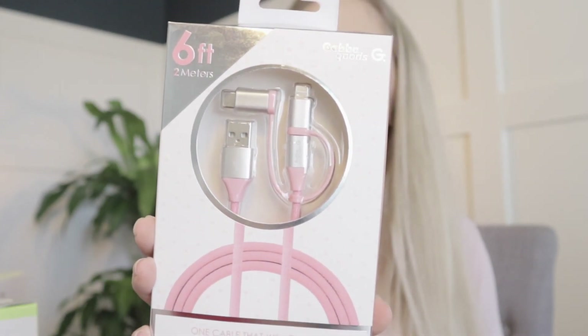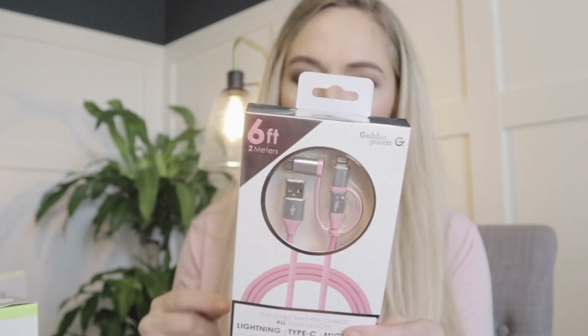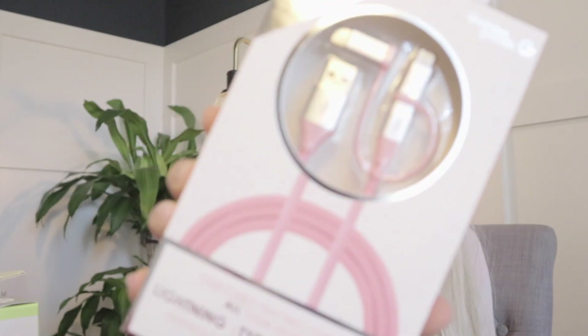I also have a three-in-one cable that charges all devices. It has a type C charger, a lightning charger, and a micro USB charger. It's pink and six feet long — made for iPhone, iPad, and iPod. I think that's pretty cool. Even at TJ Maxx these are probably $10.